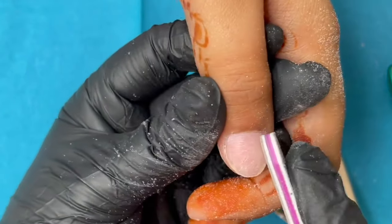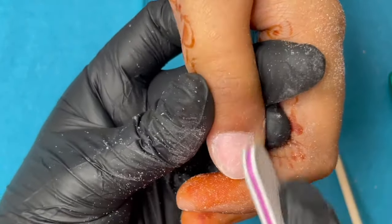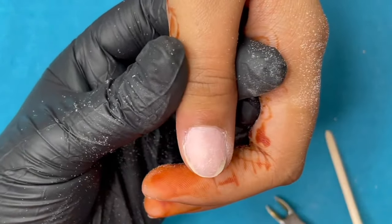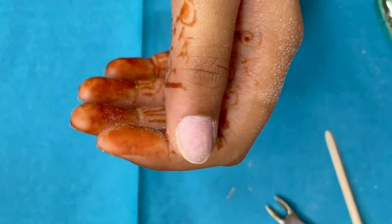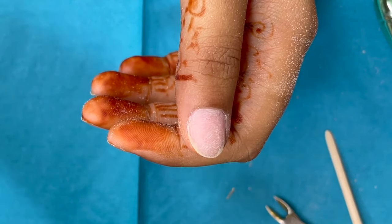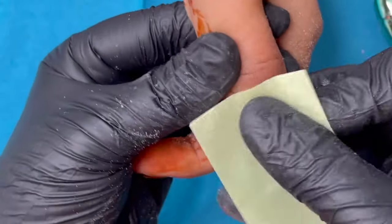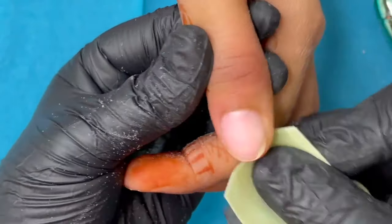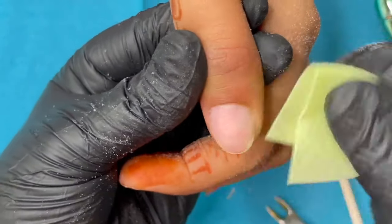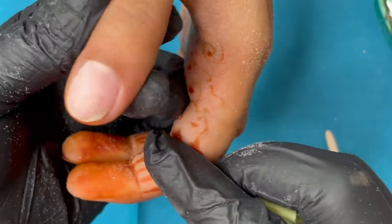If you can't reach any corner, hold your file at a different angle and make sure you're reaching all corners of the nail — there should be no shiny area on the nail plate. If the nail plate is not clean, your extension will not last. For good retention, make sure nail plates are totally clean. Then I'm using a lint-free wipe and alcohol to clean the nail plate — no dust, no oil, no moisture. I also wipe the underneath side of the nail plate.